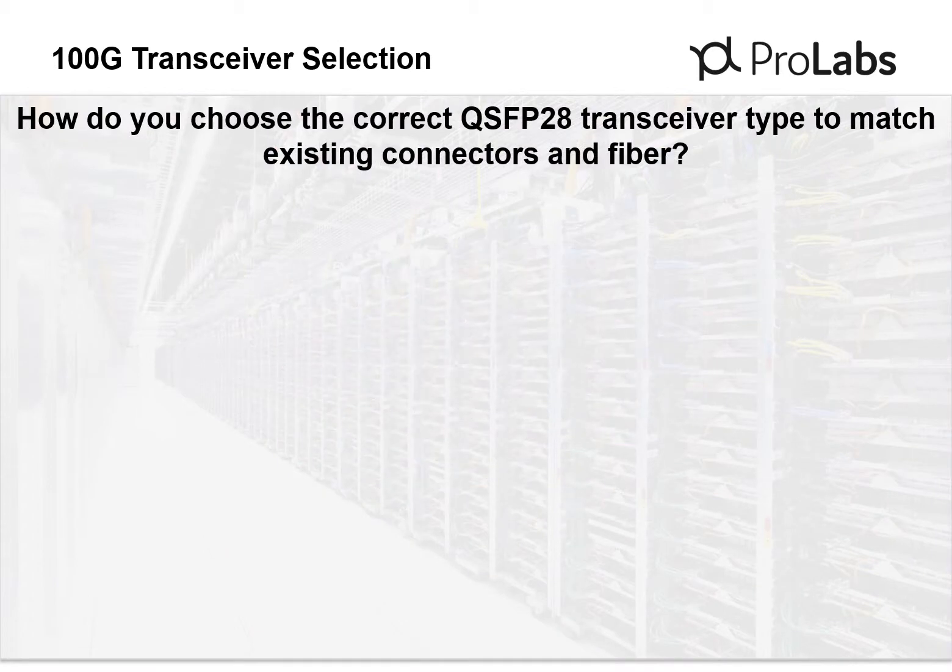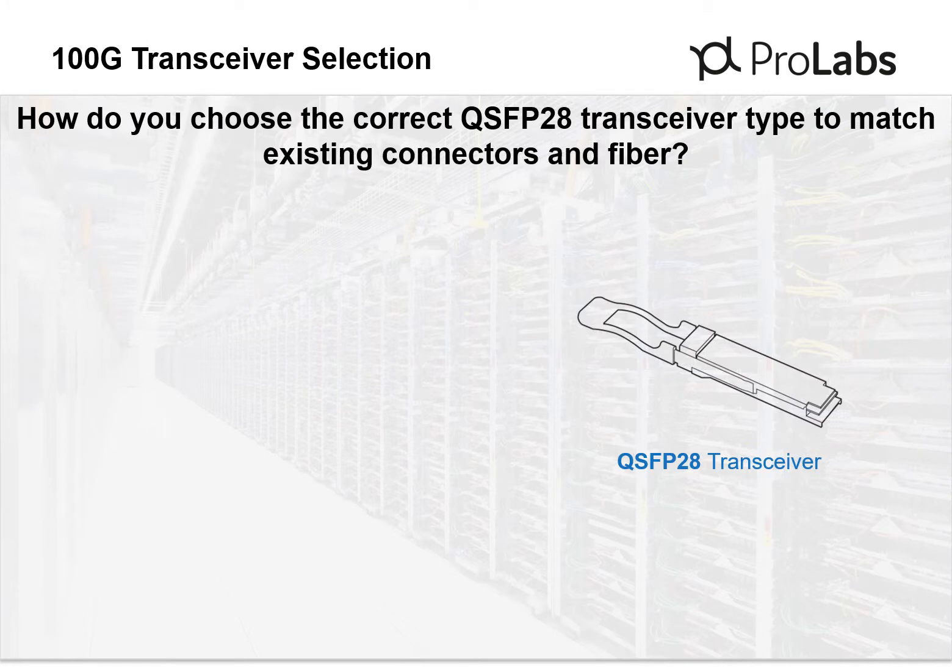Cable plant upgrades add unwanted cost and delay to network upgrades. Understanding which 100GB transceivers match your existing cable infrastructure is critical to ensure a smooth network upgrade. The QSFP28 form factor has made the cost of 100GB upgrades economical for organizations of all sizes.